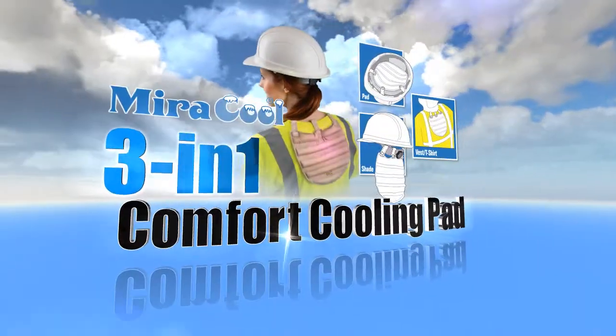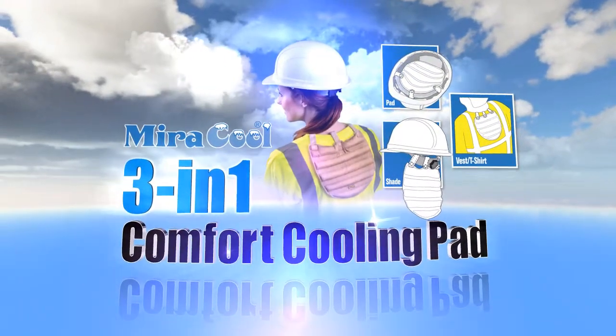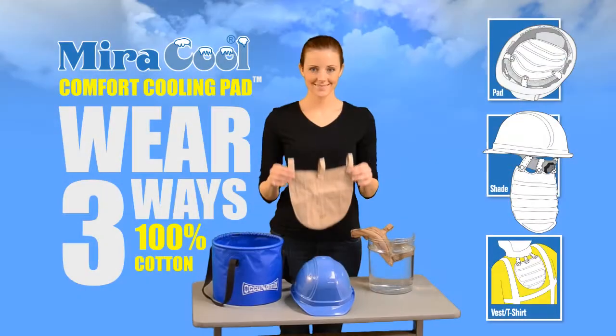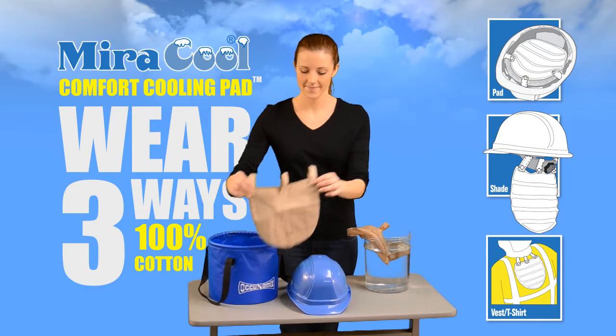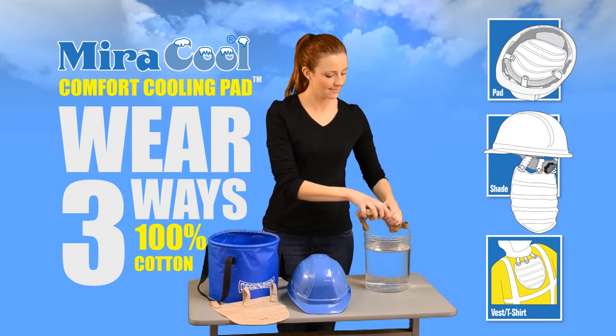Introducing the Miracool 3-in-1 Comfort Cooling Pad by Akinomics. The Miracool Comfort Cooling Pad can be worn three ways: a hardhat shade, a hardhat pad, and an apparel cooler.